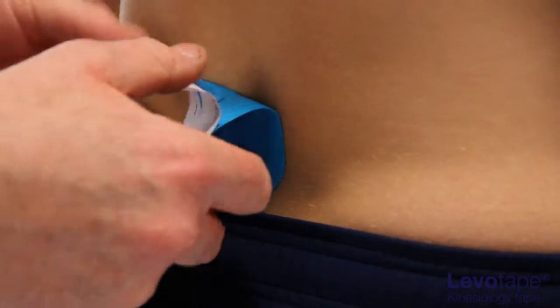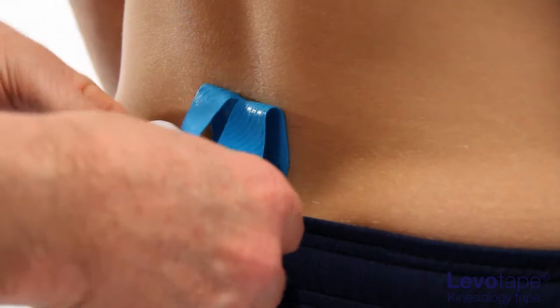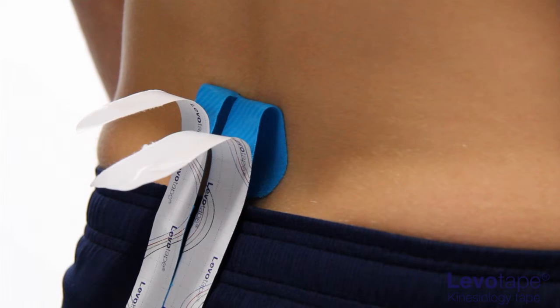With the patient in neutral, lay the base point between the two PSISs as an anchor without any stretch.